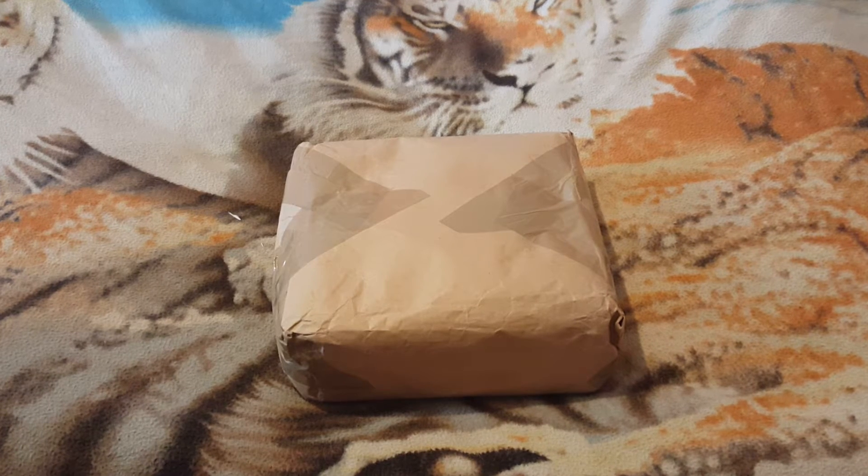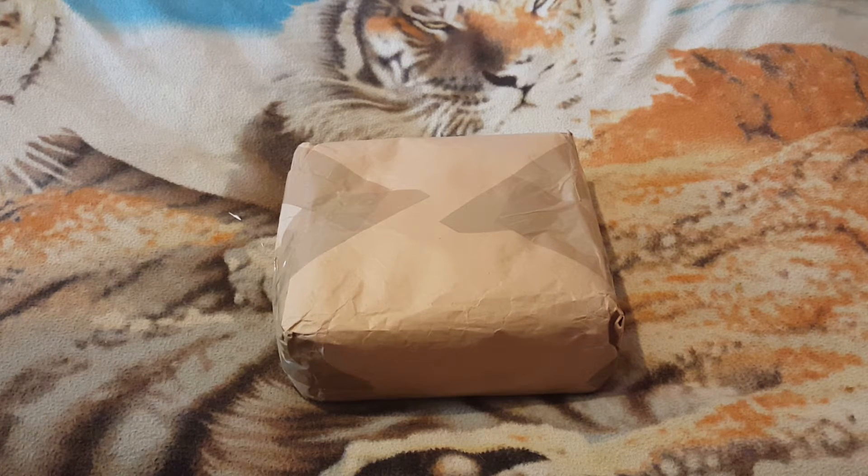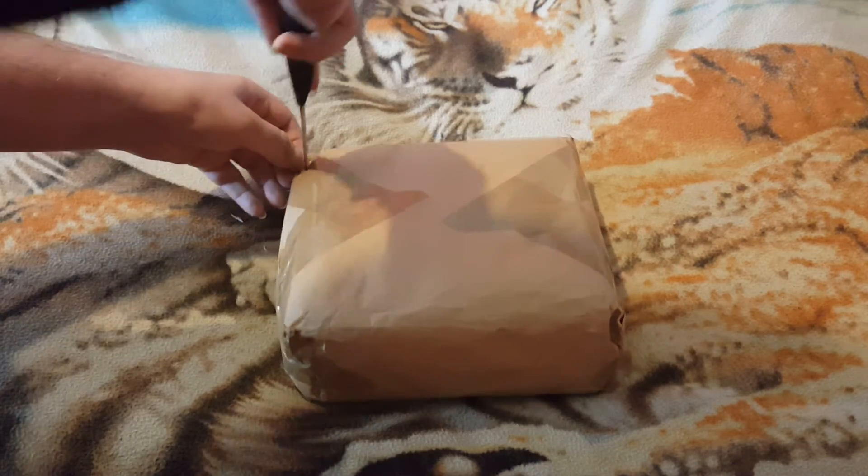Welcome back to another edition of Gara's unboxing. Today we got a package sent from eBay — well, a person who was on eBay — so I got this as a grab on eBay. It was a good price when I won it because these go for like £60 brand new, and this is basically like new. So let's get into it.